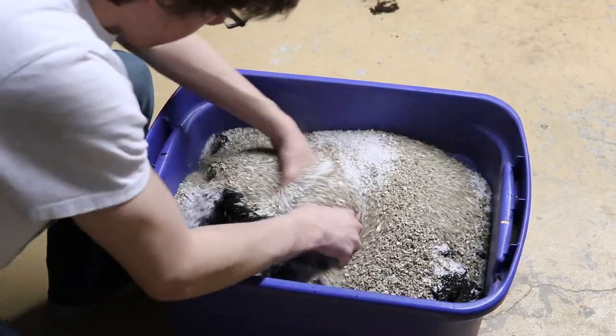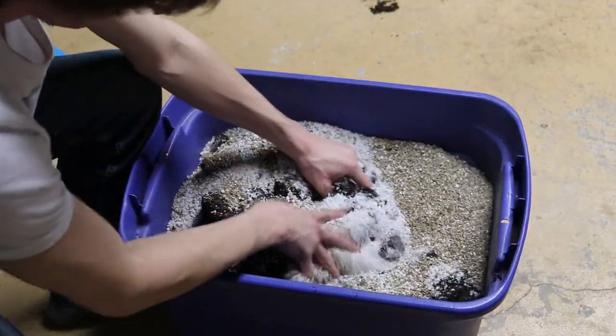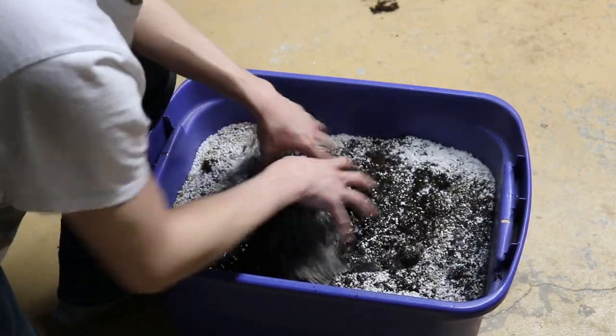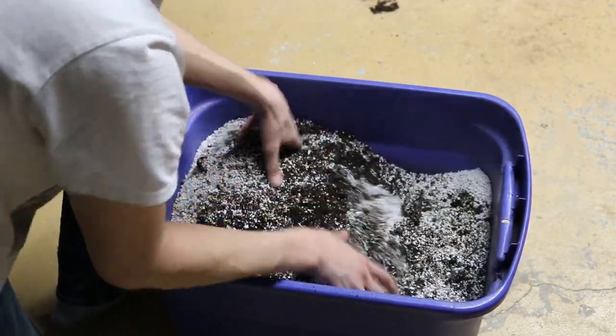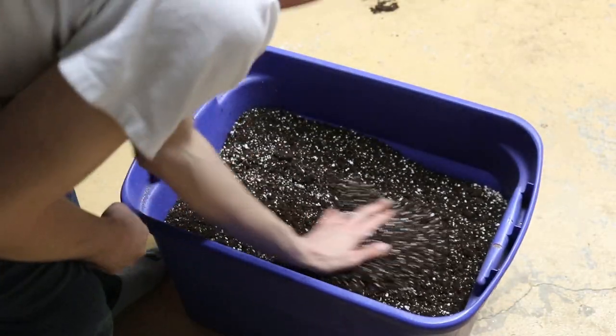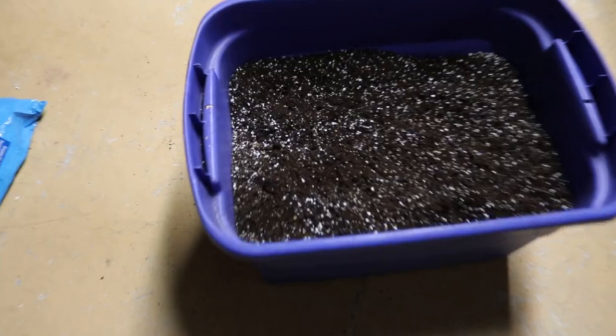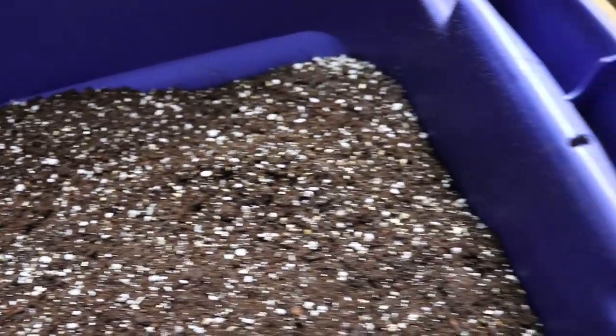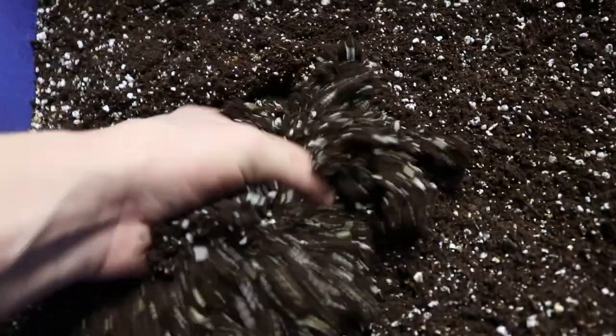Finally, mix all the ingredients together. You should wear a mask to prevent inhalation of particulates. I'm not wearing a mask here, which is a big mistake. Now you're finished. Congratulations! With your extra deluxe potting mix prepared, you are now ready to start sowing seeds.